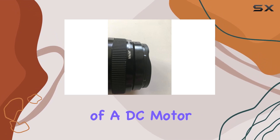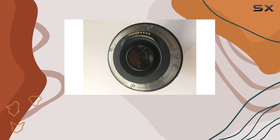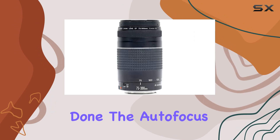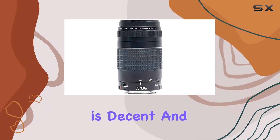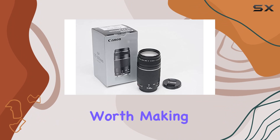Now, the use of a DC motor for autofocus might raise some eyebrows. While it lacks the speed and near-silent operation of a USM, it still gets the job done. The autofocus performance is decent, and for many photographers, especially those on a budget, it's a compromise worth making.